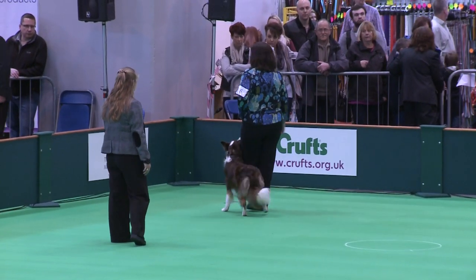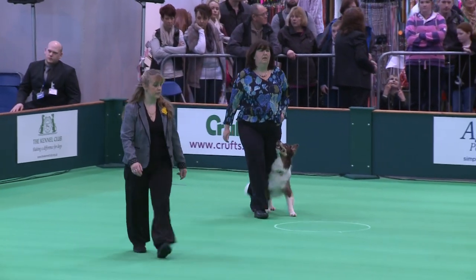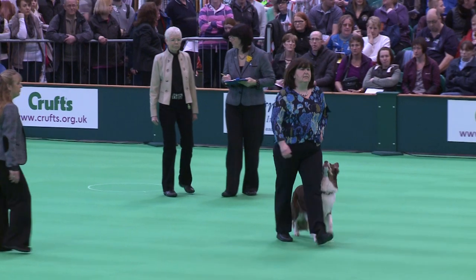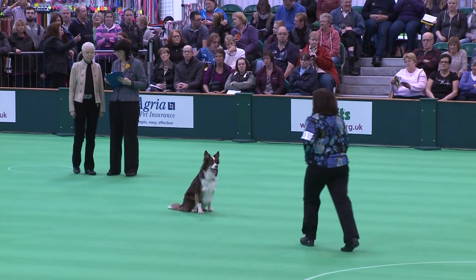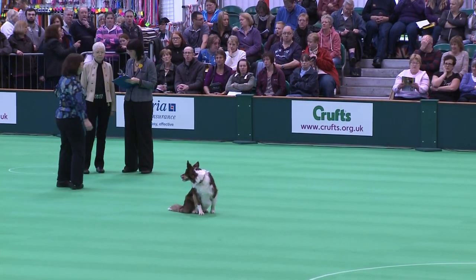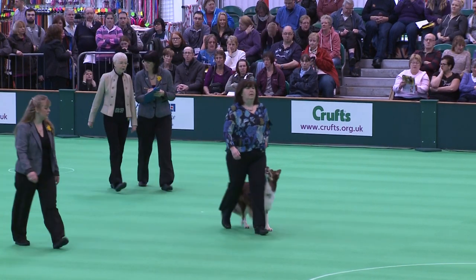Left about turn. Give the sit. About turn. About turn, pick up your dog. Into slow.